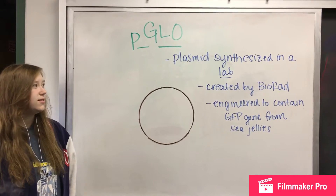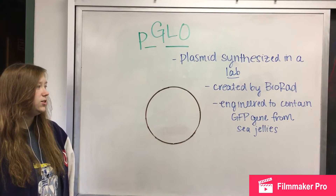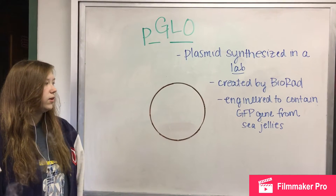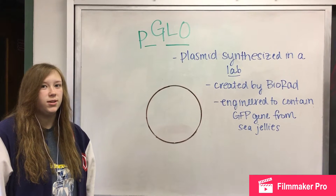Piclo is a plasmid synthesized in a lab, created by BioRat, engineered to contain the GFP gene from sea jellies. It contains four genes within it, which we will discuss later in the video.